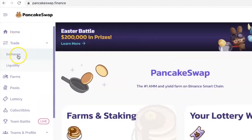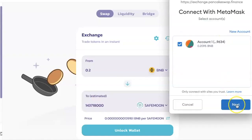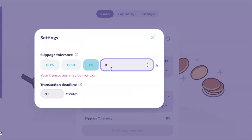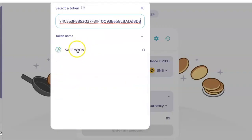The next thing I'm going to do is buy the SafeMoon tokens on PancakeSwap. Go to pancakeswap.finance, click on Trade and select Exchange. Click on Connect and choose MetaMask, click Next and click Connect. Click on Settings and change the slippage number to 11. Click anywhere outside the box to continue.